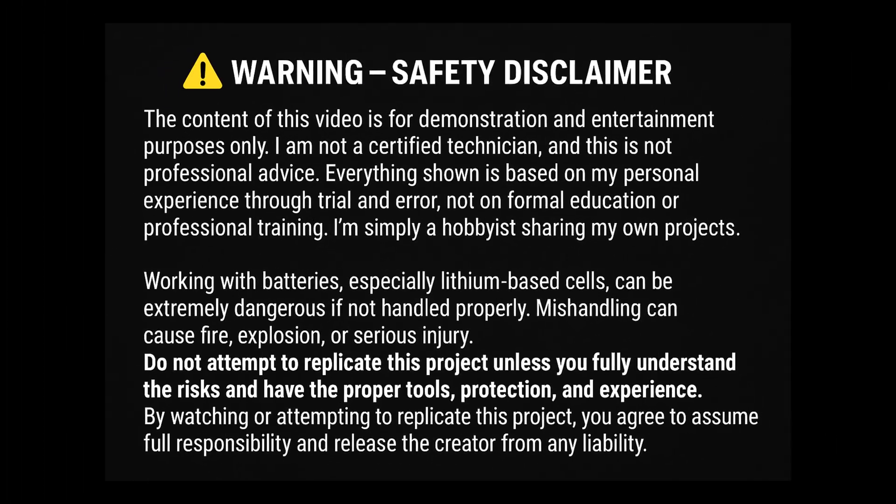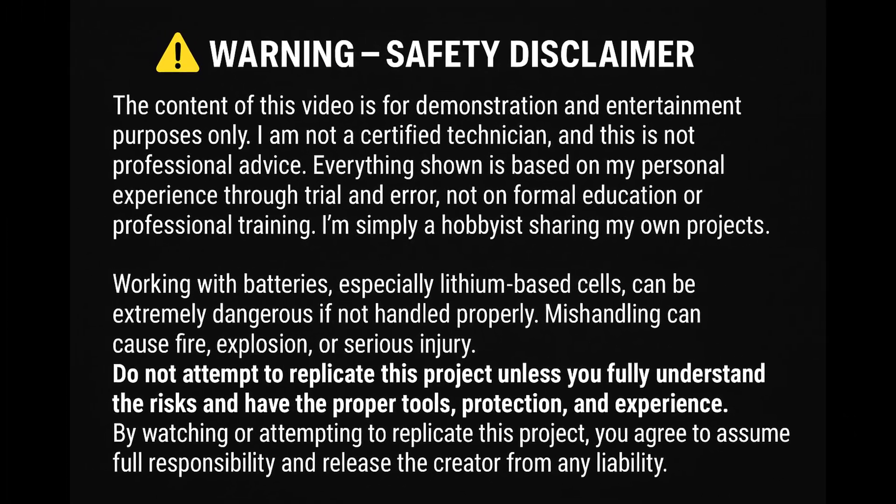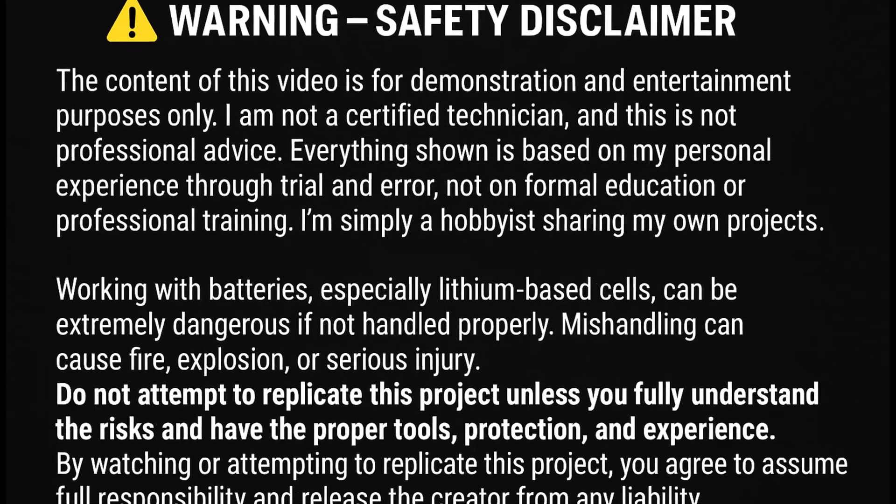Hi, I'm re-uploading this video after re-editing to improve safety, thanks to some helpful comments on the first version. I truly appreciate your feedback. Now, please take a moment to read this safety disclaimer carefully. Thank you!